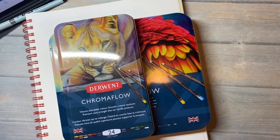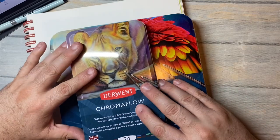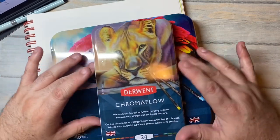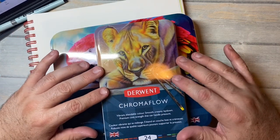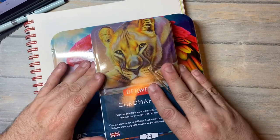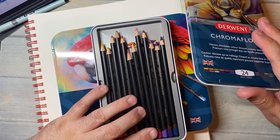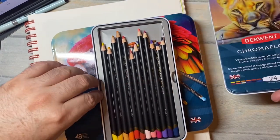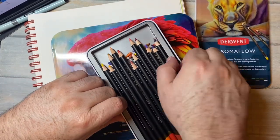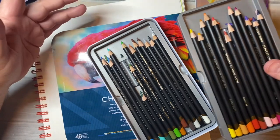Hi everybody, welcome back to another video. I have some colored pencils here. This is a set of Chroma Flow by Derwent that I got a couple of years ago, and I have been loving them and using them. I think I'm going to make this set — this older set of 24 — the ones that I throw in my bag and take with me.